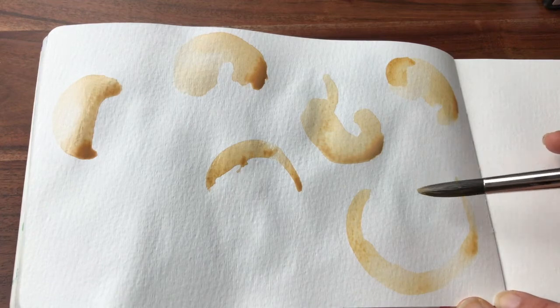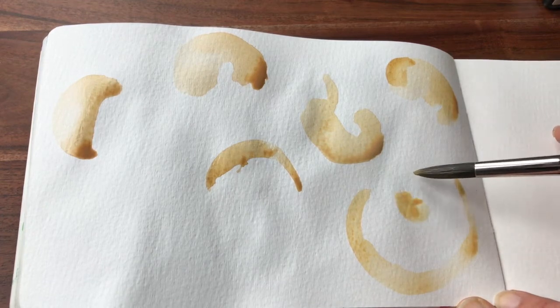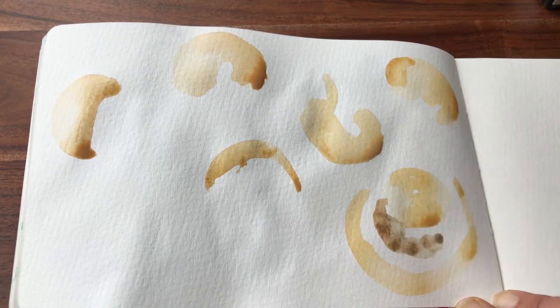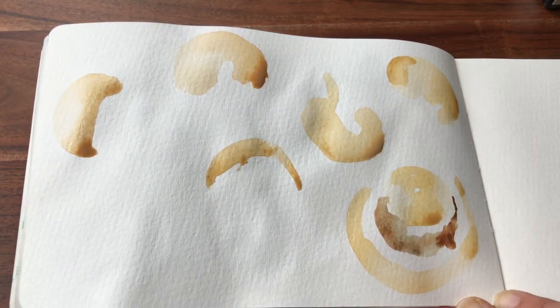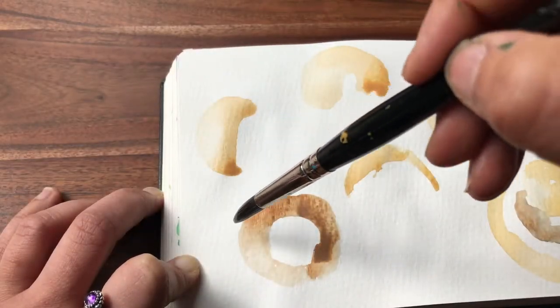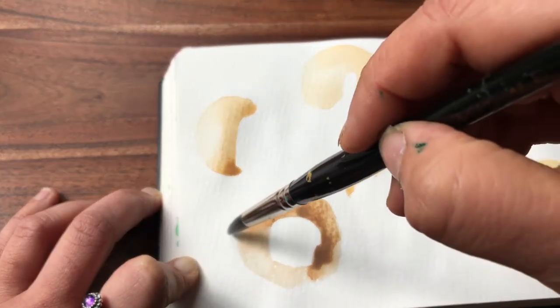Whether it's in dip pen or Photoshop, the gills are quite dark in this version, so I'm going to mix up a much darker brown. It's kind of a grey-brown. So this one is facing straight on.